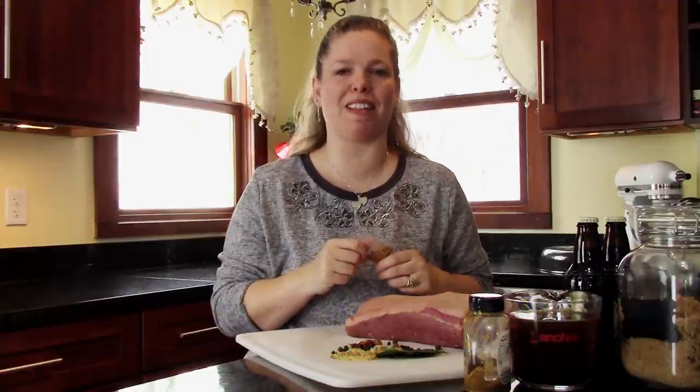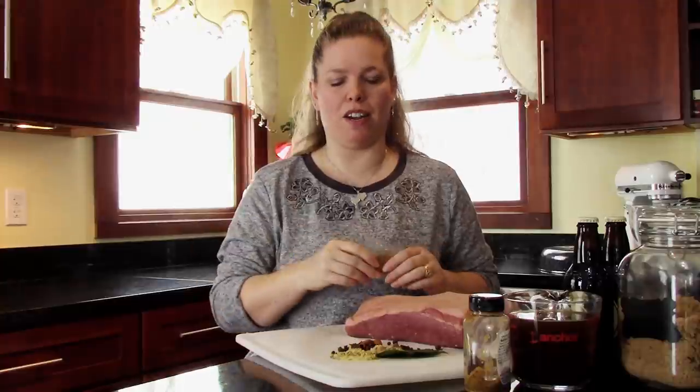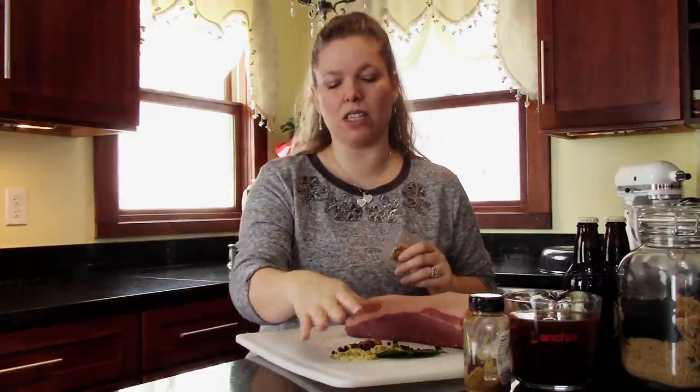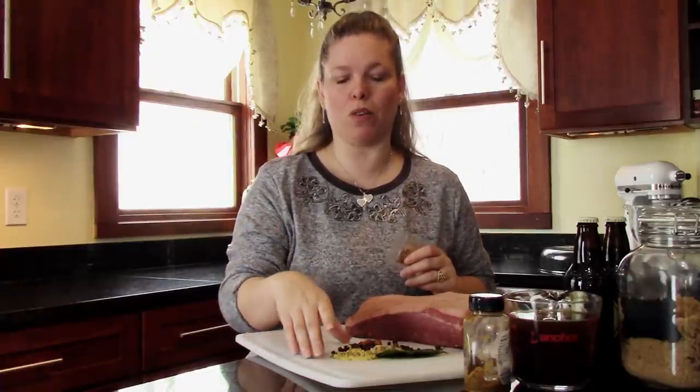Not that we need an excuse to make this. The first thing though, when you get your corned beef that is packaged as corned beef, it usually has a seasoning packet in it. This is going to go in the trash. This is what I like to use instead. This mix will be in the details below — it's also on the website — and what I have here is enough for three to four pounds of your corned beef.